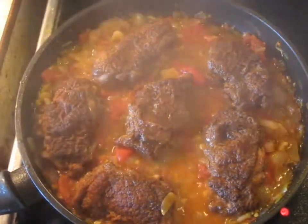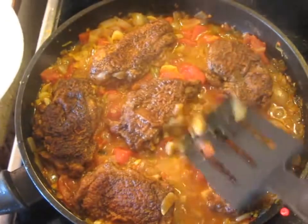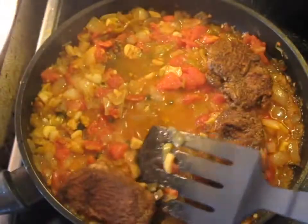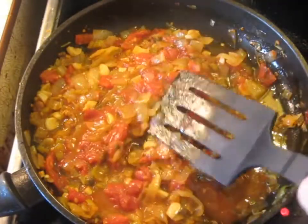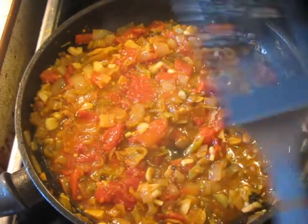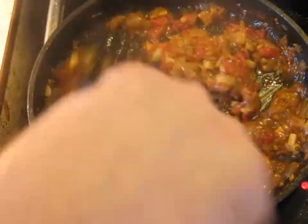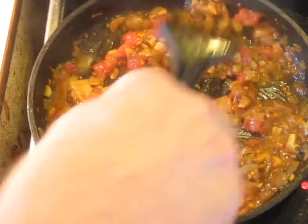When that time is up, I'm going to remove the chicken pieces, trying not to get too much of the mixture underneath them on it, and remove these to a platter. Then we're going to continue reducing the sauce a little bit more. I've turned the heat back up to about 7.5 and blasted it to thicken it up. After 4 or 5 minutes you've driven off most of the moisture, and now you can kill the heat — the sauce is ready.